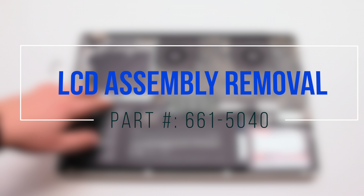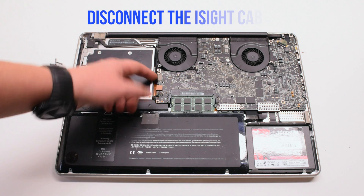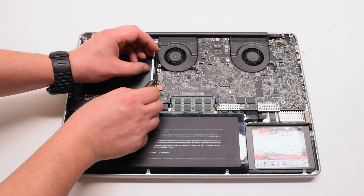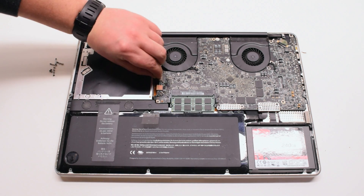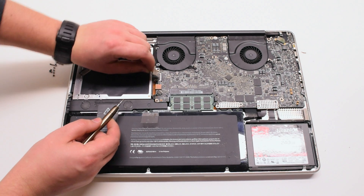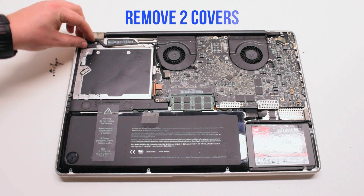LCD assembly removal. Disconnect the EyeSight cable — gently pry your screwdriver underneath and get a good grip on the cable, then pull it to your left. There might be a small plastic safety clip connected to it; go ahead and remove that.